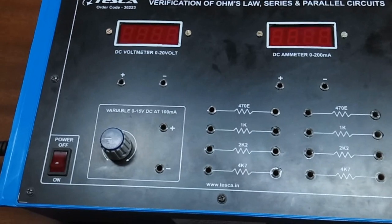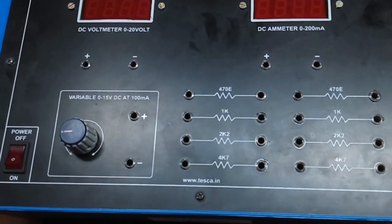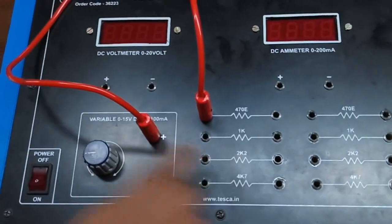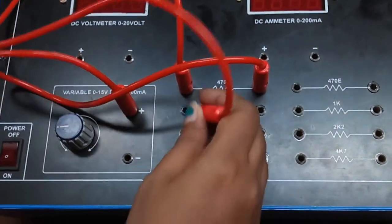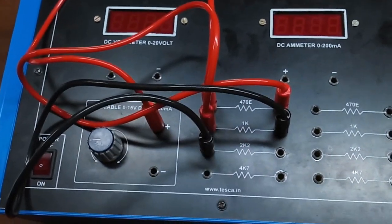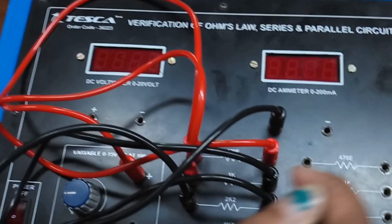To study the series circuit, the connection will be the same, but we will connect the resistors in series. First, connect this to a resistor — you can take any free resistor here. We will connect this to the next resistor in series. Now connect this to the current meter.